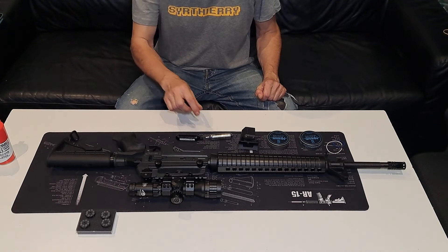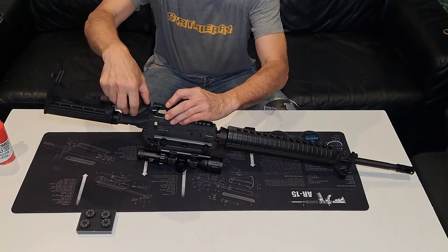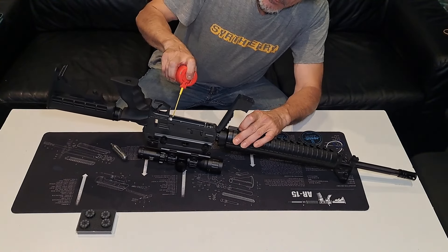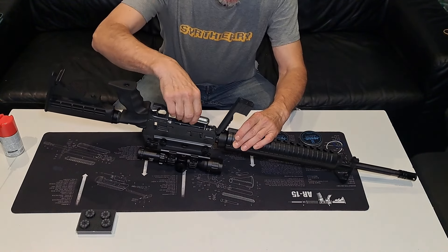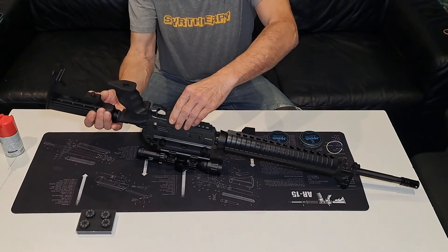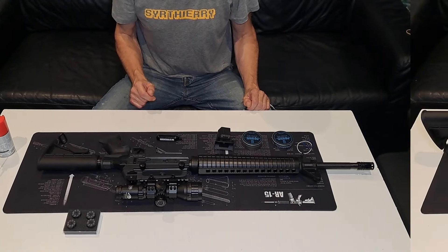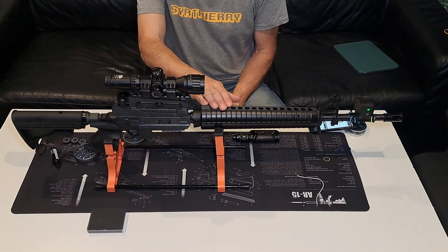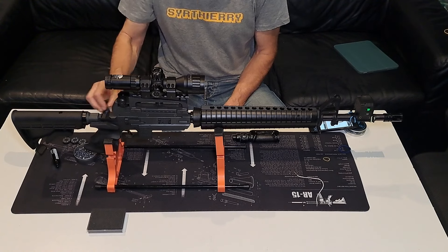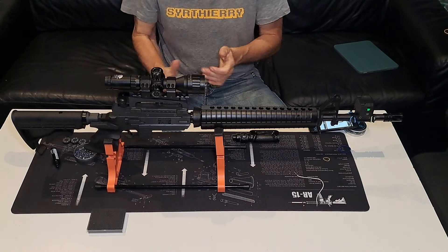Je vais alimenter la bécane pour commencer avec la Gammeau et on va pouvoir lancer les tests. Je mets toujours un petit peu de silicone sur mes CO2, surtout qu'elles n'ont pas servi depuis un petit bout de temps. La bécane est alimentée en CO2 avec une sparklette Gammeau. Le barillet est en place avec les plombs Power 0,47 g. Le Chrony est allumé, mon téléphone est linké sur le Chrony. Allez, c'est parti pour le test.